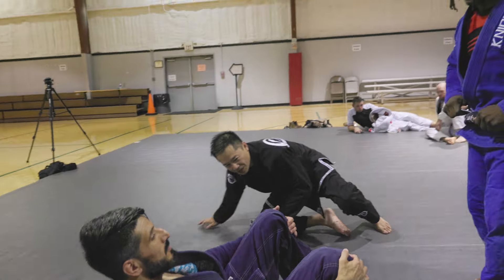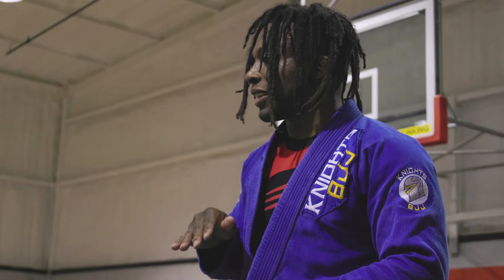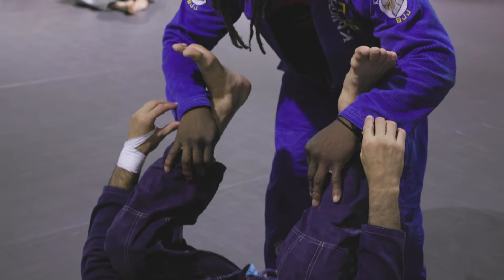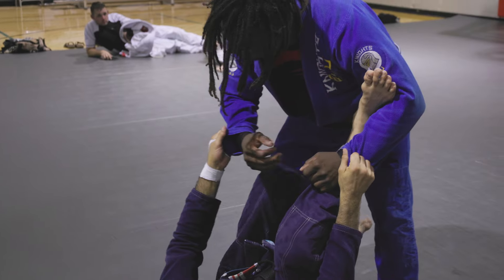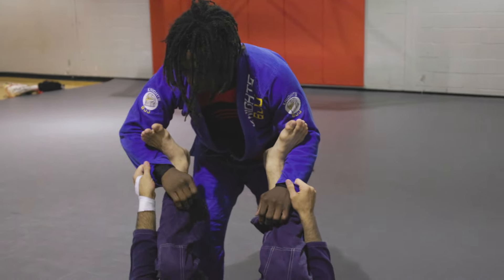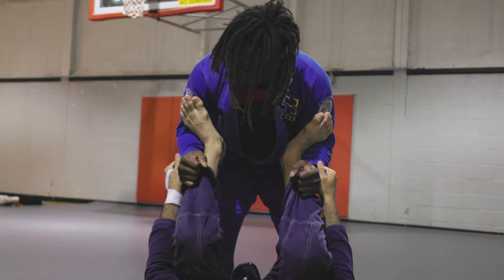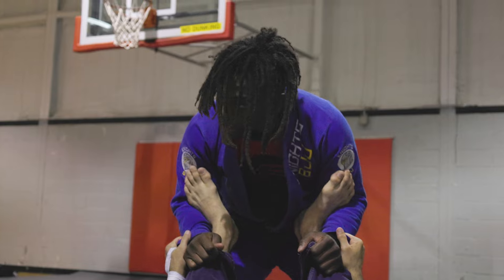Time. You did really well, man. I think just changing your level would help a lot. Starting in the spider guard you're kind of up high and that gave me a lot of space to work. But towards the end you started getting lower. So I would have you get a good grip on the pants, keep your elbows down, and bring your hips down too.